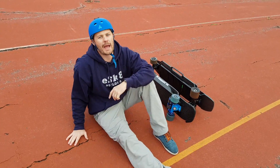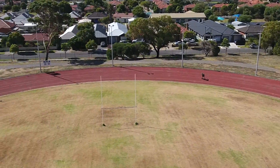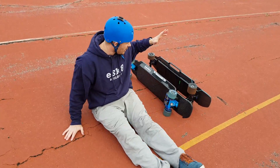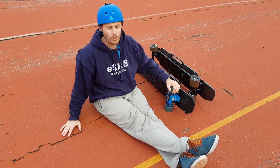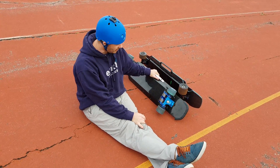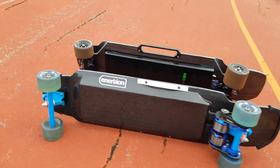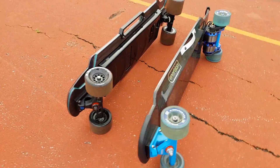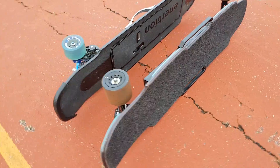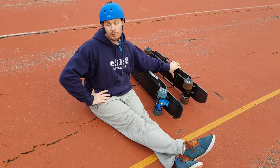Hi eSkate Builders, I'm back at the Velodrome again — you may have seen this from some of our other videos. It's about a 400 meter lap around it. We've got a Raptor 1, which is dual drive belt driven drivetrain, and we've got a nearly finished Raptor 2 — still a few missing parts, but performance wise this is exactly what a Raptor 2 is going to do.